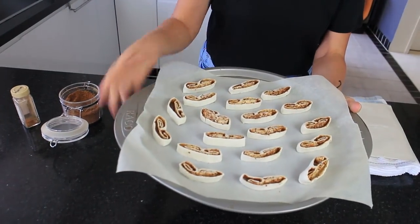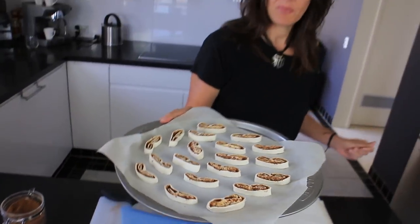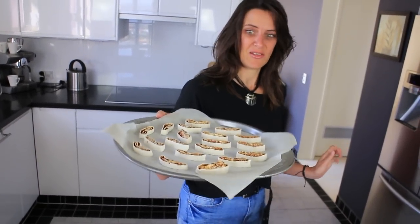Now that these are all laid out they're ready to go in the oven. I'm going to bake these for about 12 minutes and then check them — they should be done, hot and ready and good to eat.